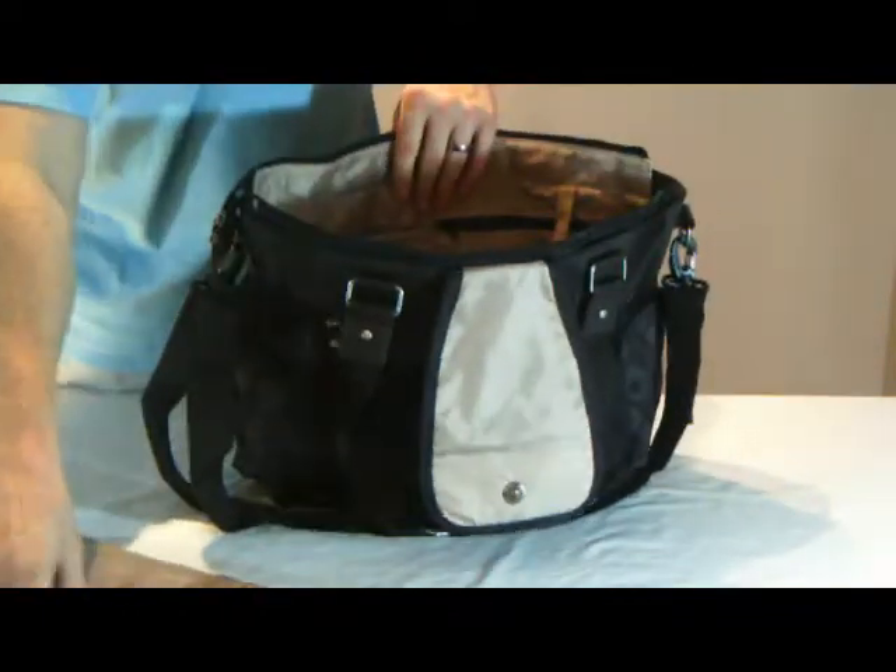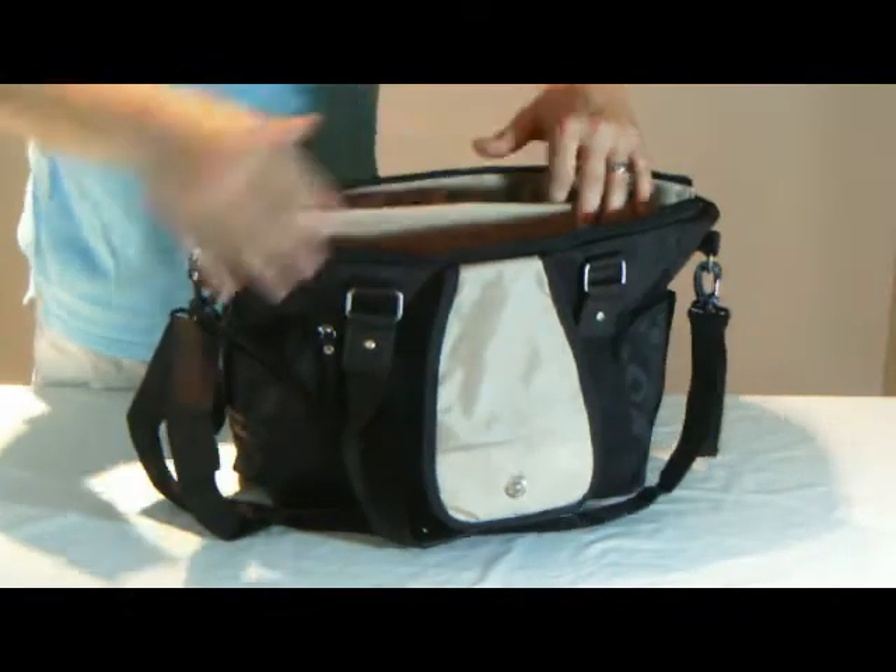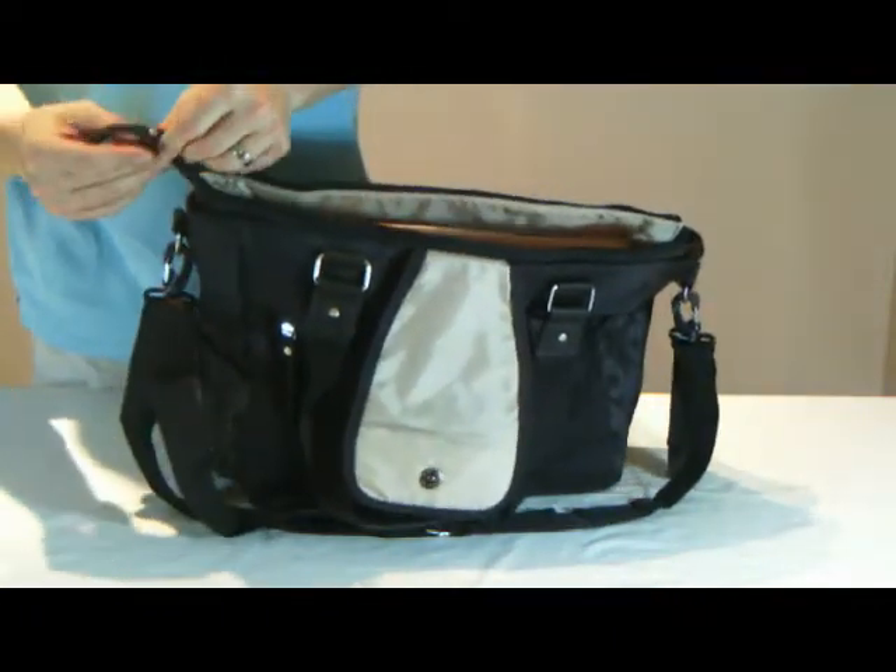There's plenty of storage space, well organised, yet also lots of space for more bulky items, such as a change of clothes or nappies within the main bag.